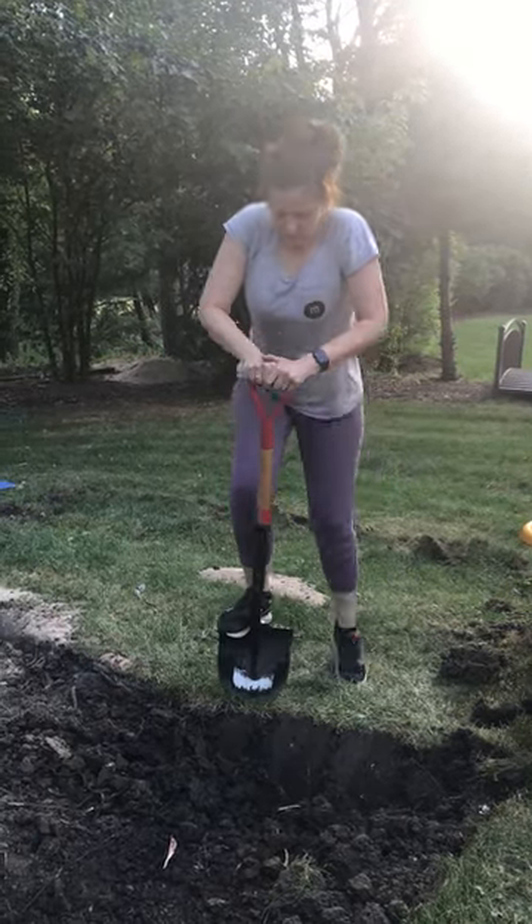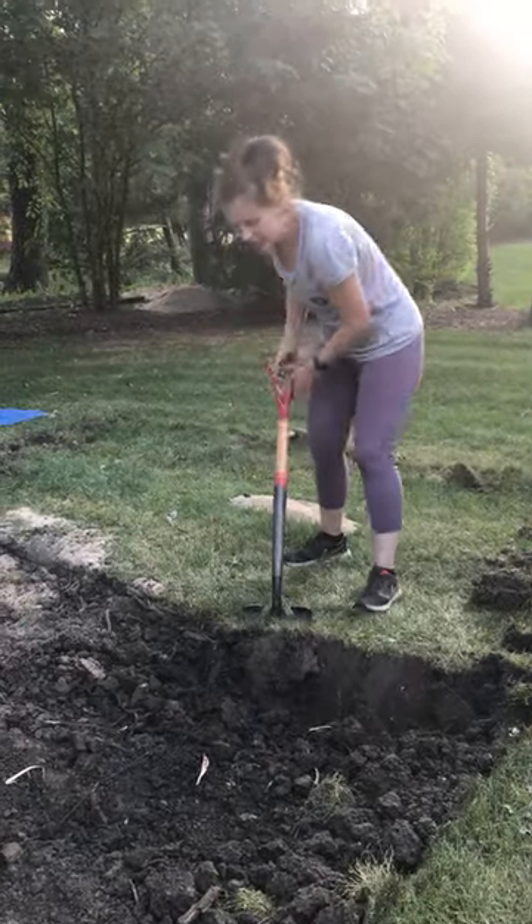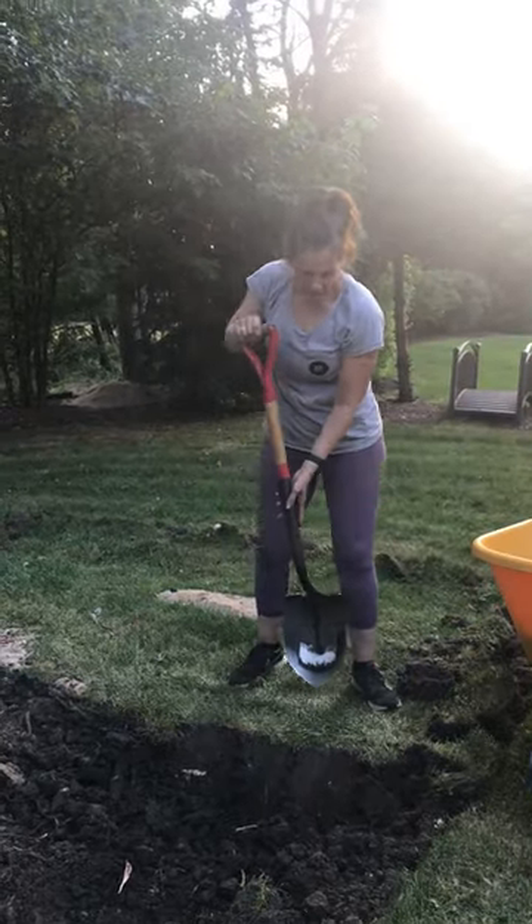Whatcha doin' mom? I am digging a hole for our in-ground trampoline.